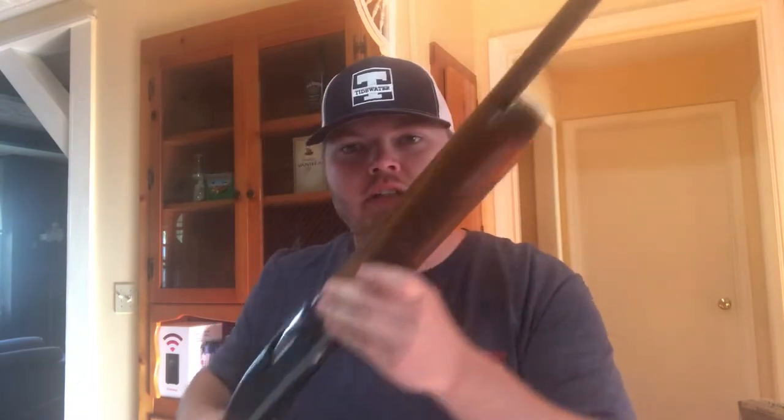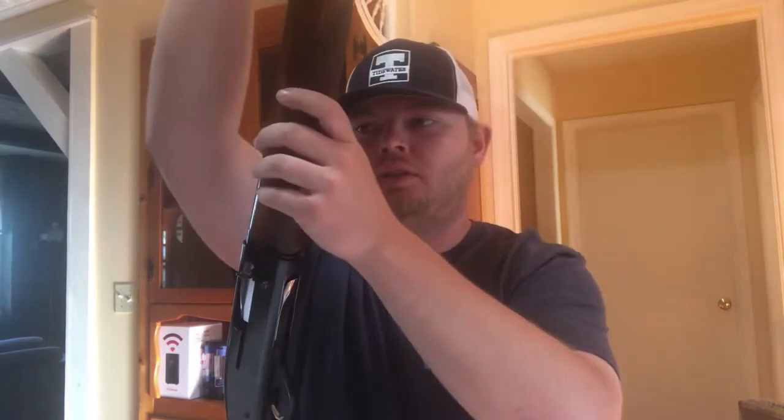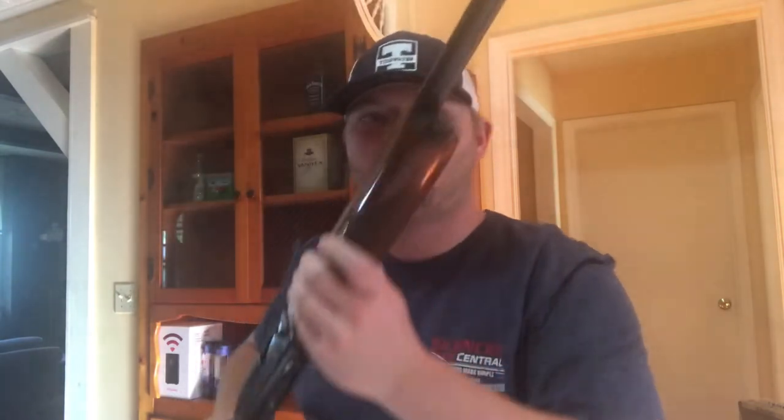The first thing you always need to do is make sure your chamber is empty, as mine is. Then take the fore end cap off right here — unscrew that. You might have to pull down on the barrel slightly while you do this to loosen the tension, because this is a recoil operated gun. Now you can take your fore end off and then take your barrel off.